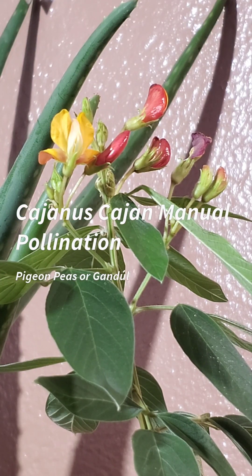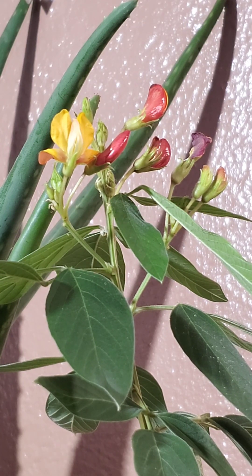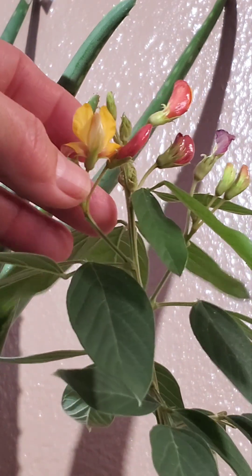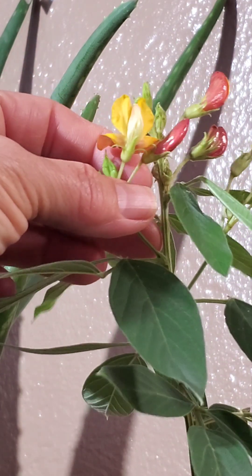Hi, welcome back to my channel. Today I'm going to be hand-pollinating the flowers of the Cajanus cajan, pigeon peas, or gandules, whatever you want to call it. This flower opened yesterday, so I'm going to go ahead and remove the petals.